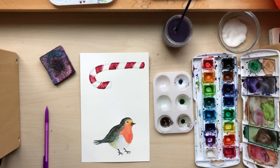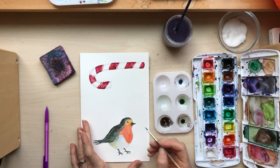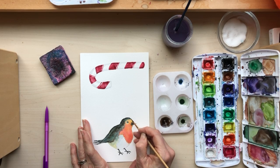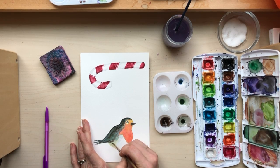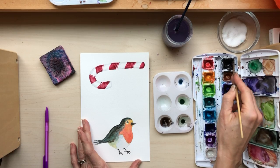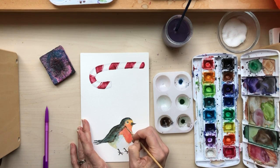Now I'm gonna try and put a little bit of black. Let's do the hair — now let's do this with black.